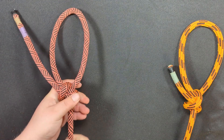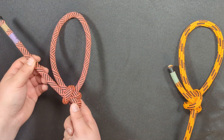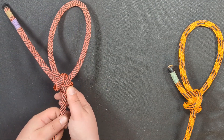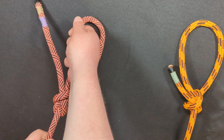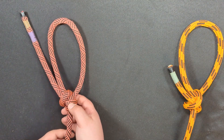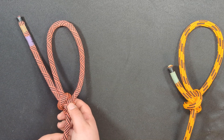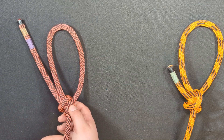Now dress and set. See how I did that? By not only pulling on the standing end and the working end, but also pulling on the standing end and both sides of the loop. Not only is that important for this knot to be dressed and set correctly, but it's important for most loop knots — especially the bowline.